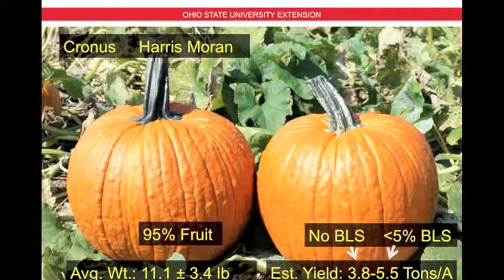This slide is typical of what we're going to see for the rest of the presentation. You're going to see the hybrid in the upper left-hand corner — in this case Cronus — and the seed company, Harris Moran, right next to it. On the bottom left you'll see the average weight of the fruit, in this case 11.1 pounds, plus or minus 3.4 pounds, meaning 95 percent of the fruit should fall within that range. On the right-hand side you'll see the estimated yields based on seven and a half foot row spacing — in this case 3.8 to 5.5 tons per acre. The first number represents fruit with no bacterial leaf spot, and the second represents fruit with just a few lesions from bacterial leaf spot, which in most cases will still be completely marketable.